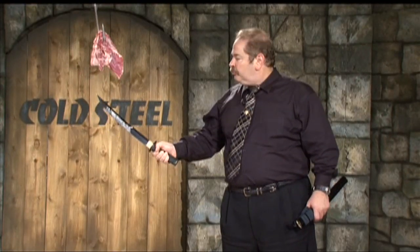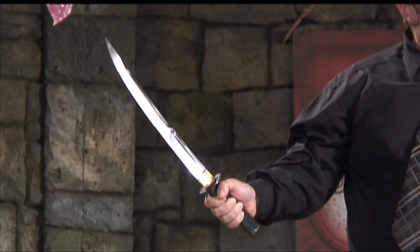This Dragonfly Otano cuts way out of proportion to its size. It's just a mighty, mighty cutter and every time I pick it up, I get a thrill.